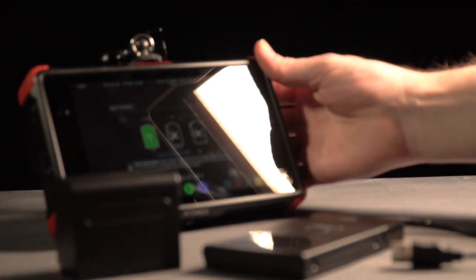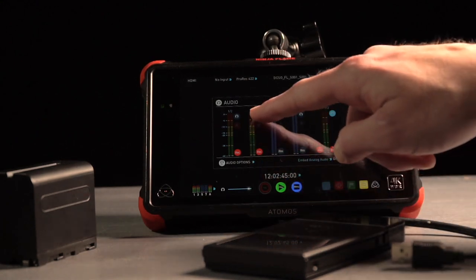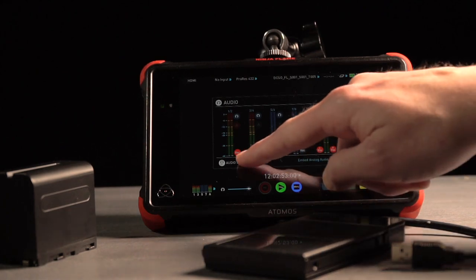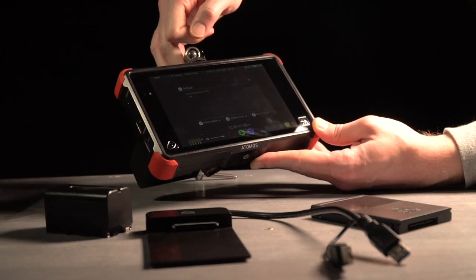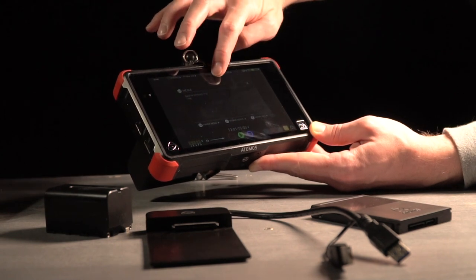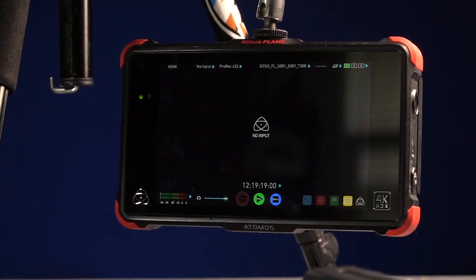These all have the same simple user interface that will be familiar if you've used anything from Atomos before. My best advice when showing somebody one of these for the first time is: if you want to adjust something, just touch it on the screen. Want to adjust audio levels? Touch the audio meters. Curious about battery levels? Touch the battery icon. Want to check your input? Touch where it says HDMI. It's pretty simple and most people figure it out quickly.